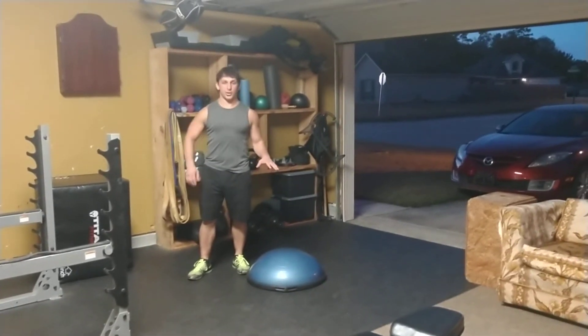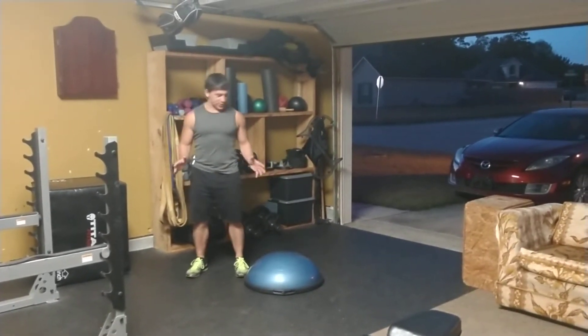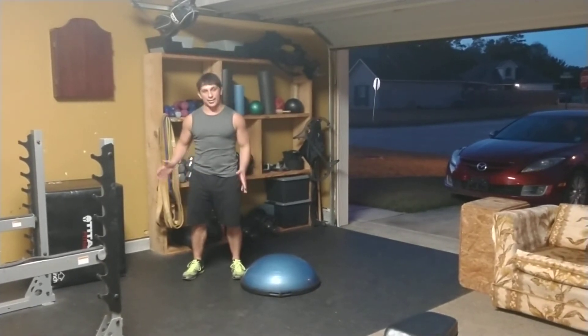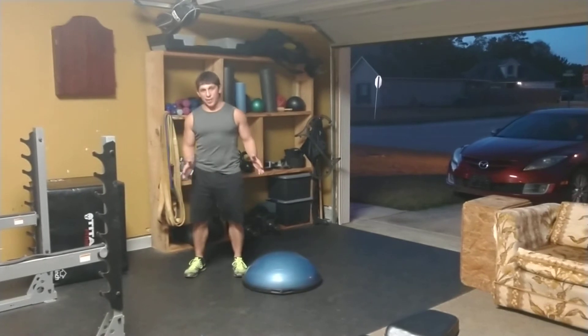I'm going to do a little conditioning drill, a little step over. This is going to give us a little metabolic effect, get my heart rate up, get my blood flowing, and it's a lateral movement here to balance out.